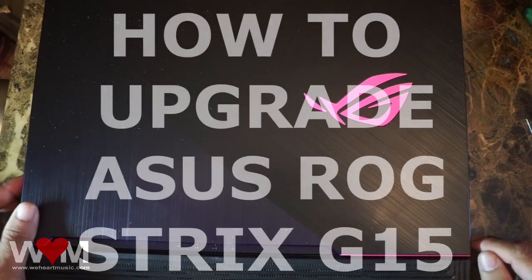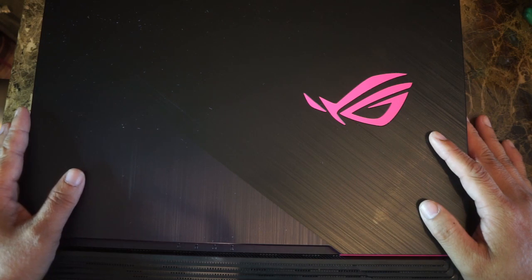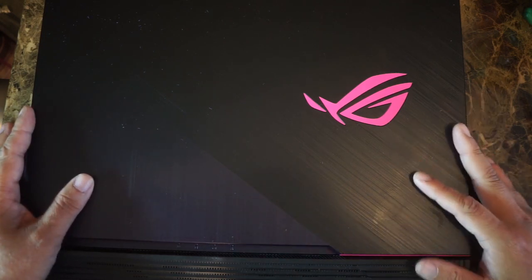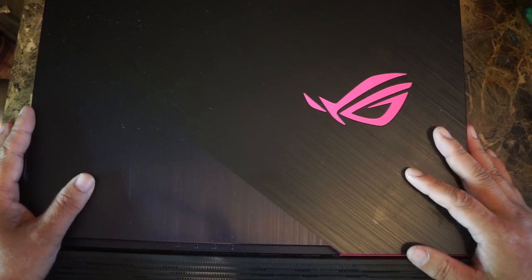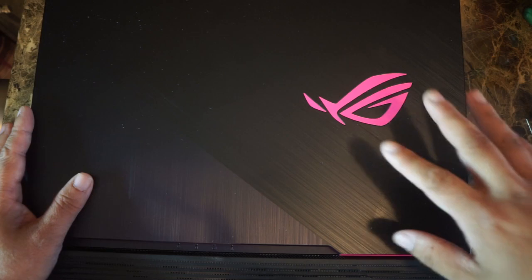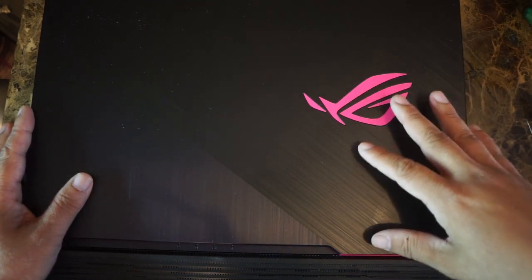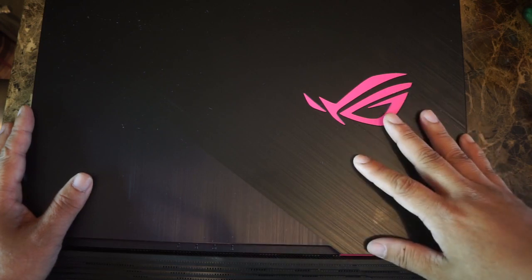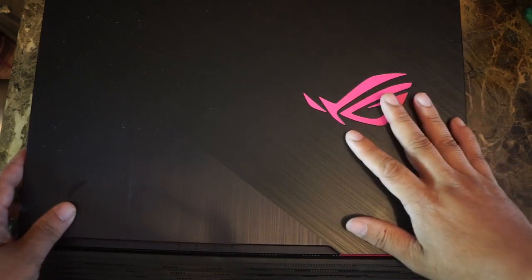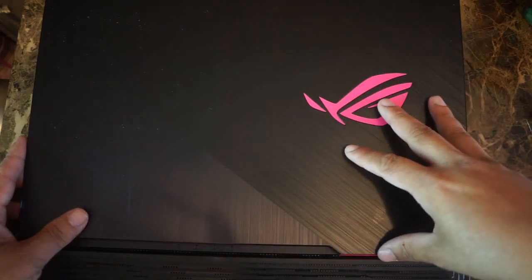Hey guys, this is Vo. We're going to upgrade my Asus ROG Strix G15 laptop, ElectroPunk. This is the 2020 laptop edition. There was a previous 2019 edition that's very similar to this, but that has a 9th gen Intel chip. This is the 2020 version, so they should be relatively the same.